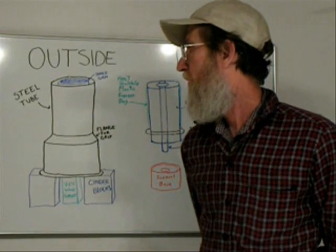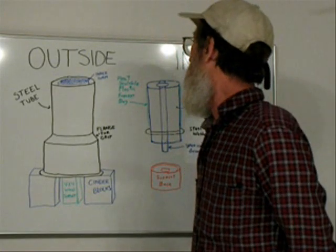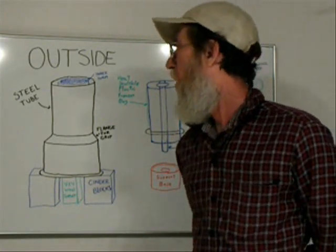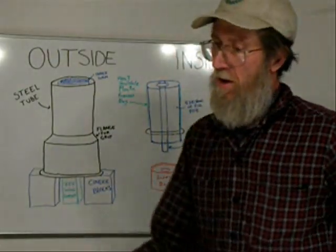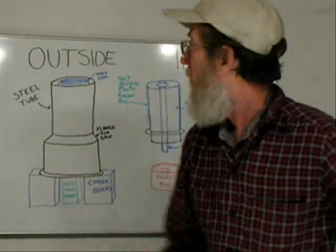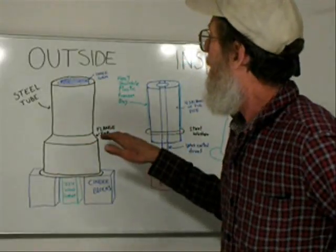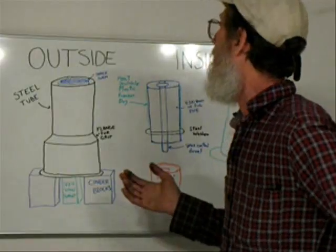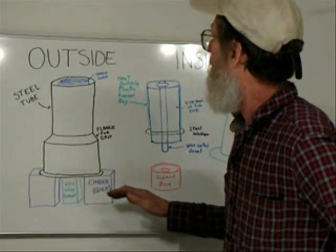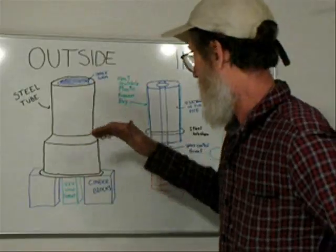We are about to make a graphite crucible. This is for how to set up the form. What we will be using is a steel tube very similar to this one with a flange. We are going to use that flange to get a little lip on the crucible, which is better for grip. It will be sitting on cinder blocks and we will be compressing clay in it.